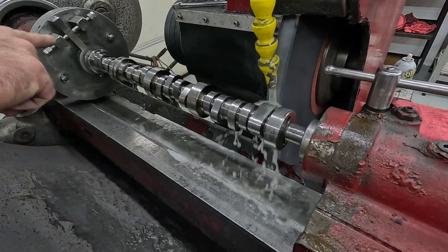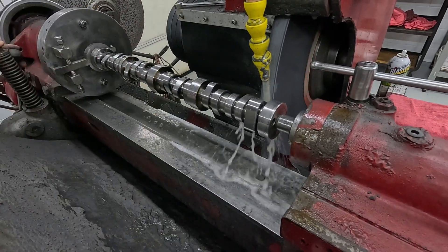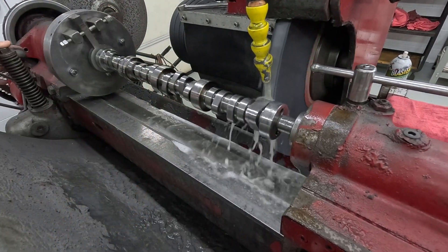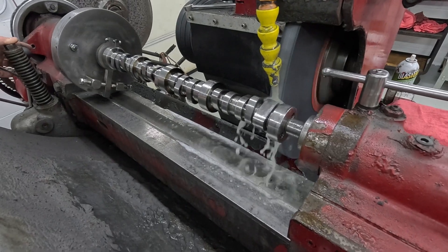The way I measure them is I just put it on V-blocks. You can do it in the cam doctor too, but I put it on V-blocks. The only thing that's different is how high the peak is. The stock cam is like 209 and the 32% is like 257 or something like that.